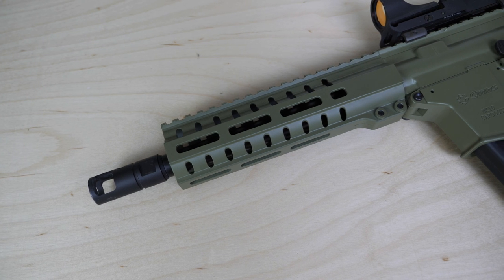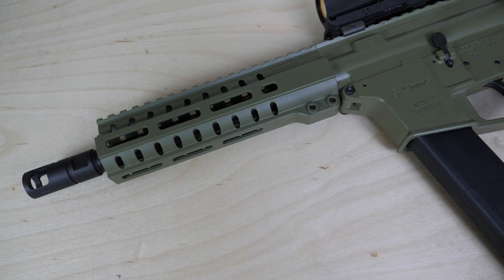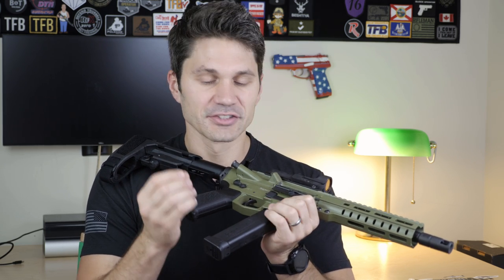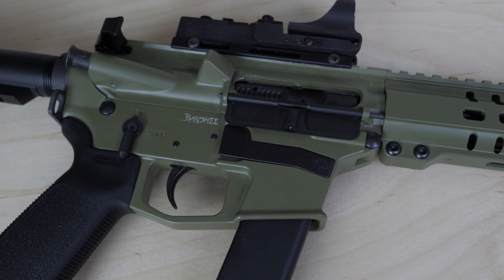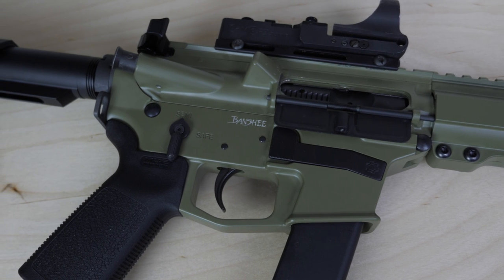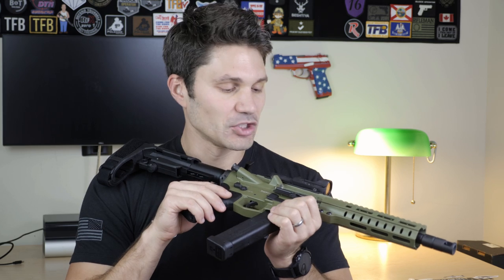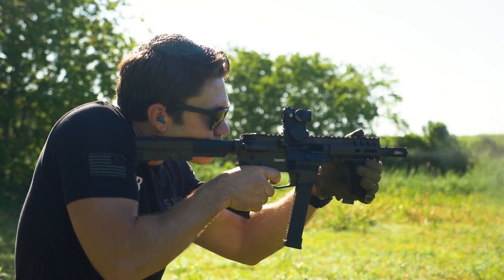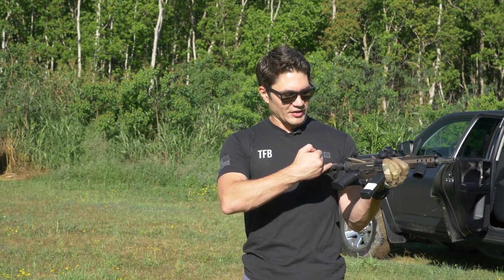This is a 10-millimeter pistol caliber carbine, slash SMG, slash SBR — whatever you want to do to it. I think this is one of the coolest pistol caliber carbines that's come out in a long time. To the untrained eye this looks like just a standard 10-millimeter AR-15. As you probably gleaned from the introduction, yes, it costs over a thousand dollars — $1,300 to $1,650 MSRP. However, you're getting a lot more than just quality and features. A couple of years ago I reviewed the CMMG Banshee 9mm when it came out and I said it was one of the top five pistol caliber carbines at the time. The 10-millimeter version is no different.